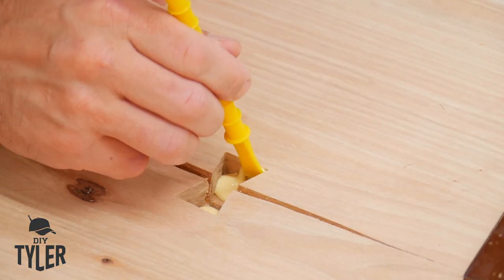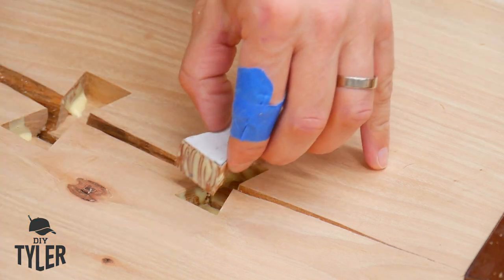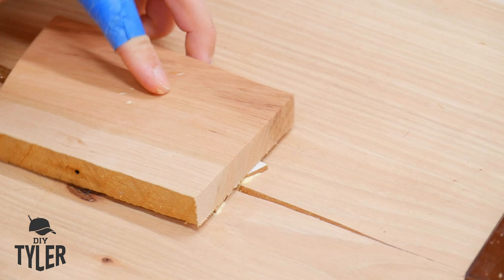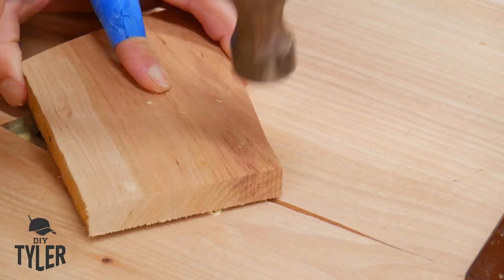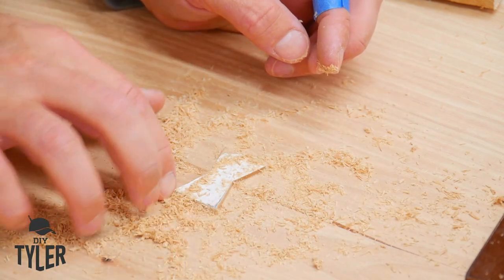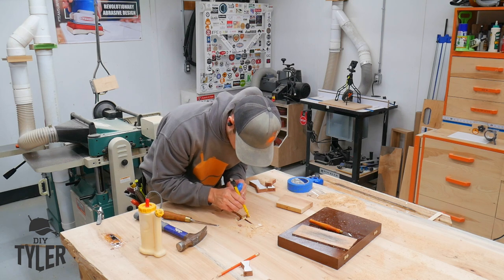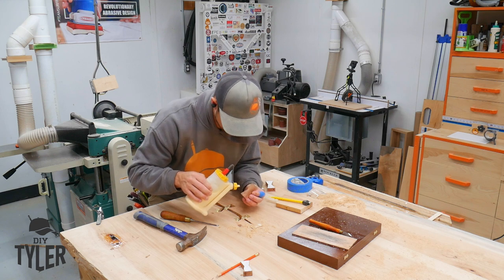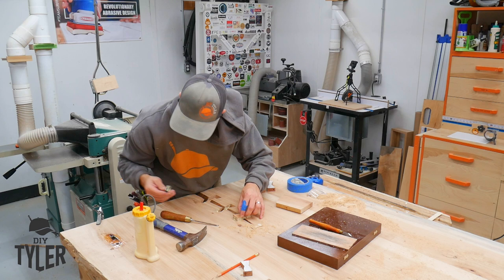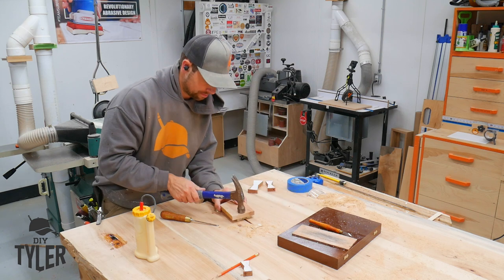Adding some Titebond II into all the voids, making sure we have good glue coverage in the pocket and on the bow tie itself. Start the insertion of the bow tie, then grab a board to wail on it and not damage the top of the bow tie at all. You can really feel when the bow tie is completely seated in the pocket — no need to hammer beyond that. Using some sawdust to make sure any voids along the edge are filled in; a little bit finer sawdust would be better but you work with what you've got.